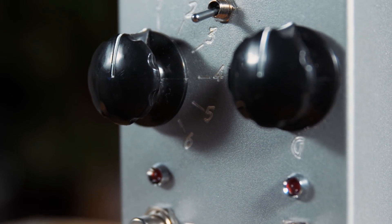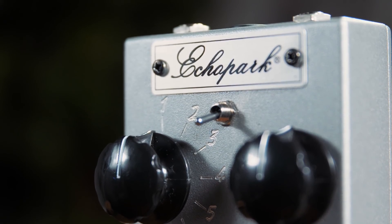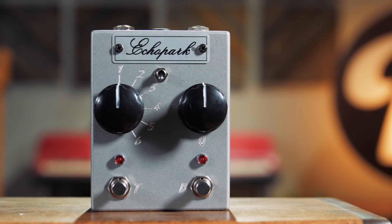There is a toggle switch in the middle which allows you to choose between the up position, where 50% of the coil voltage is used, and the down position, which is 100% of the coil voltage. So essentially with the six-way switch and the coil toggle, you've got 12 settings.